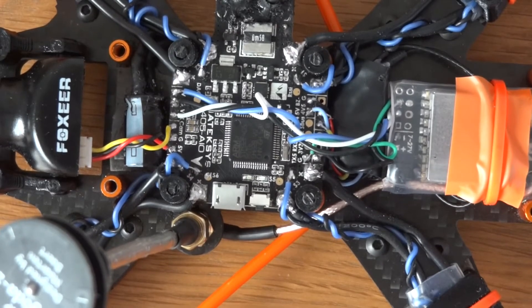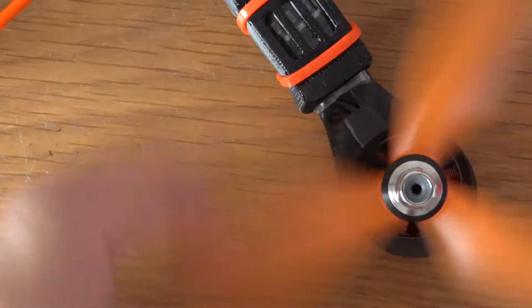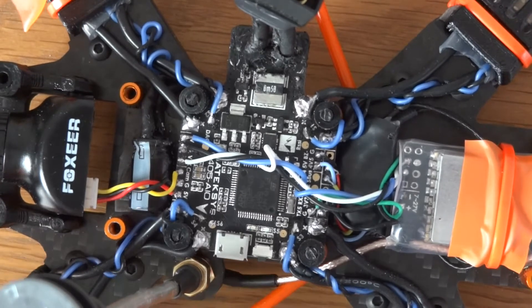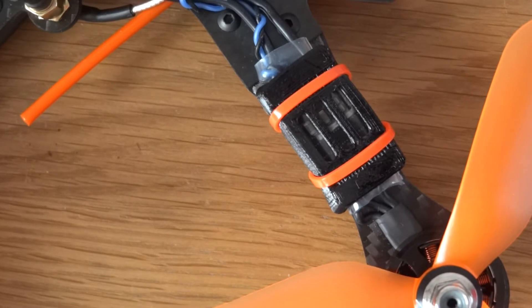These props are just Racer Star 5048 that I had knocking around — they were orange so they match. On this frame, bearing in mind it's a freestyle frame, I wouldn't really be using these. You'd be better off with some five-inch props like 5040s, DAL V2s, or possibly Racecraft 5040s. These are a little high-pitched, more of a racing prop.